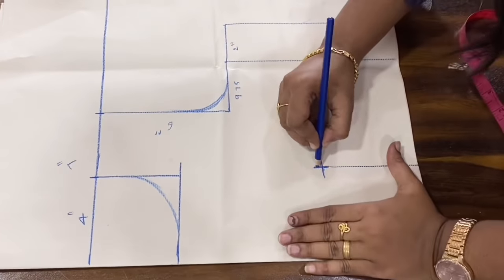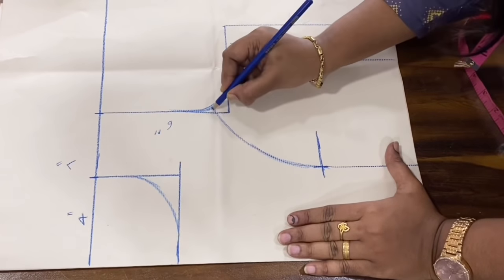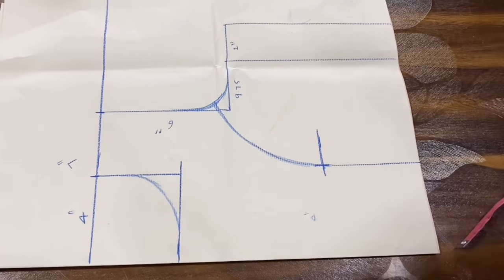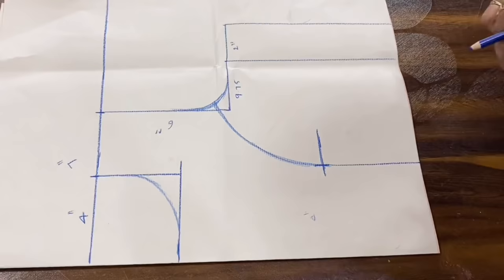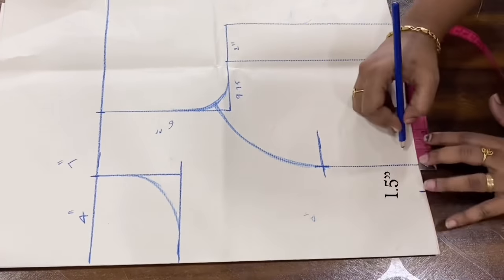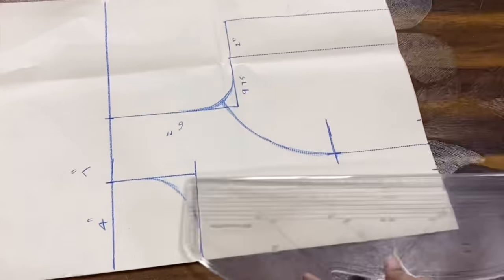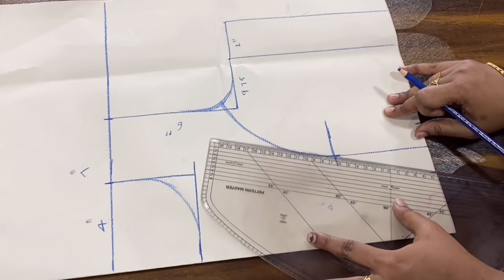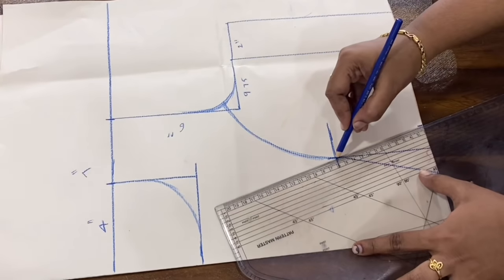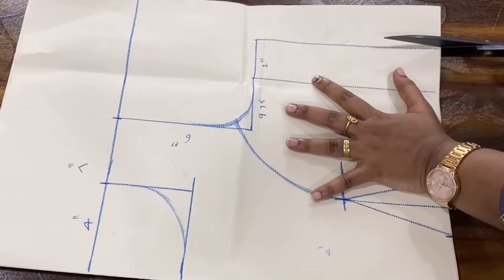We draw a princess curve. The princess curve is drawn using a curve guide. The measurements are 1.5 and 2.5. We join the scale of points, and now we have to cut it on the side.